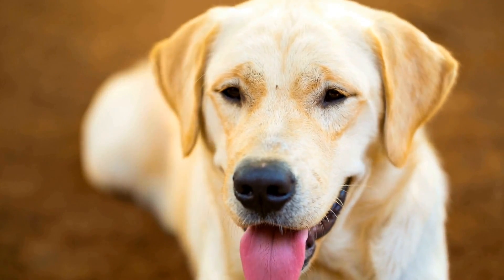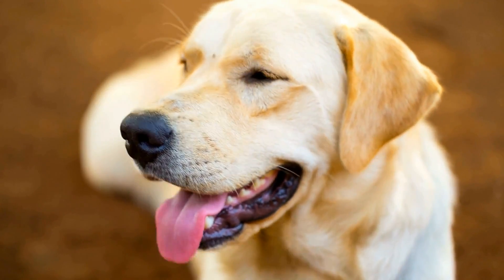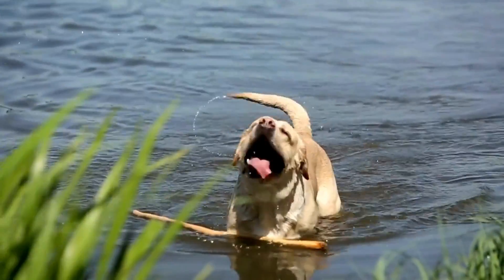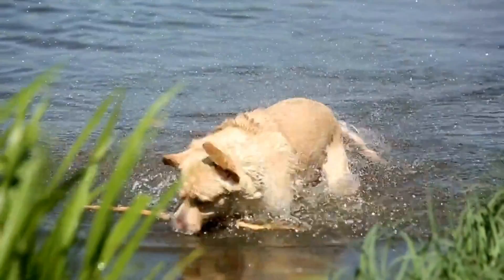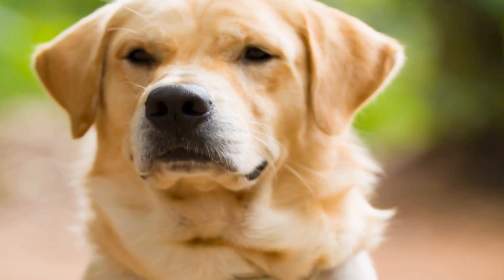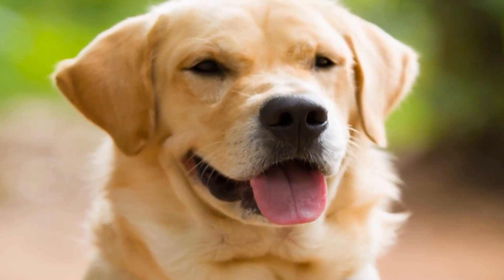Labrador Retrievers are particularly susceptible to developing hip dysplasia due to their genetics. In fact, the breed has one of the highest prevalence rates of this condition. The genetic component means that affected Labradors can pass on the condition to their offspring, leading to a perpetuation of the problem within the breed if not carefully managed.